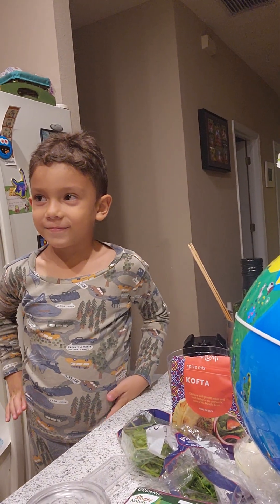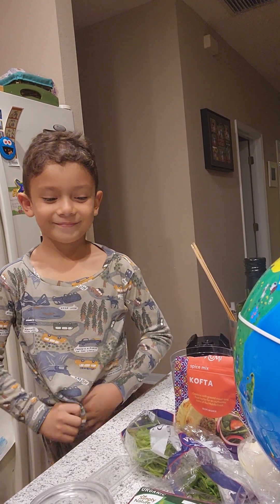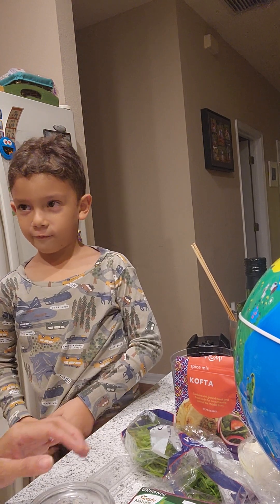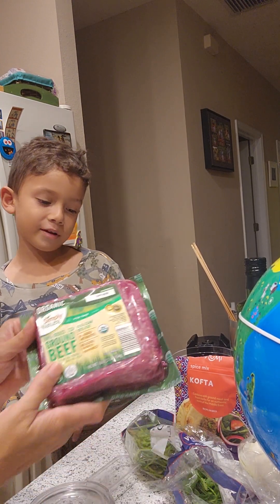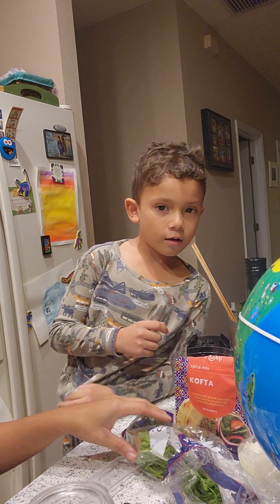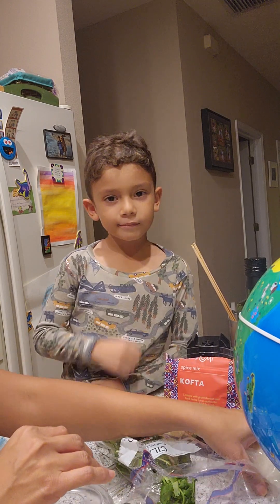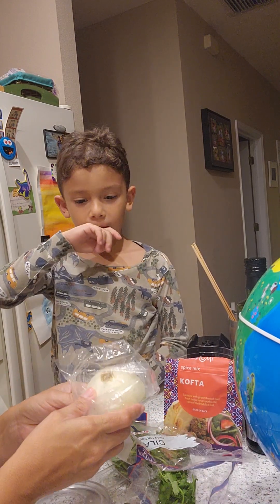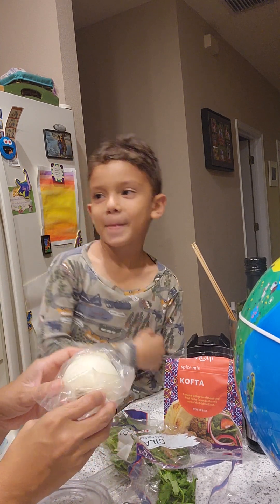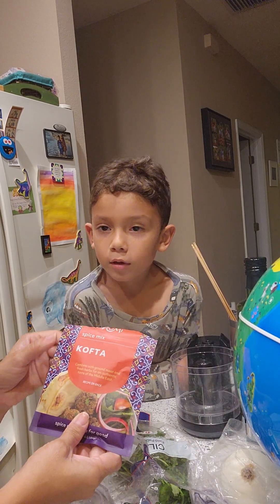So we wanted to make kebabs, and now they are one of your favorites. Tell us what ingredients we are going to be using today, Nico. We are going to need ground beef — about this amount for our family. You are going to need cilantro, and half an onion — the smelly thing.